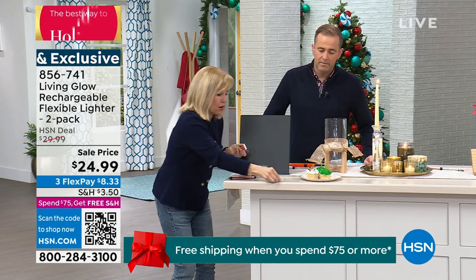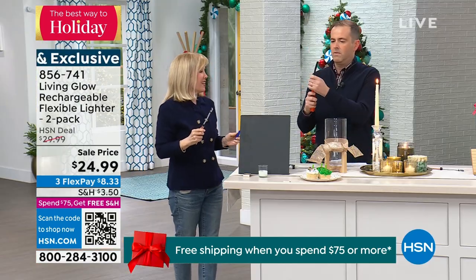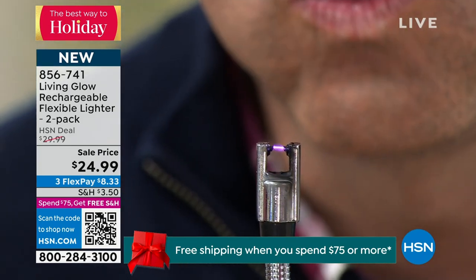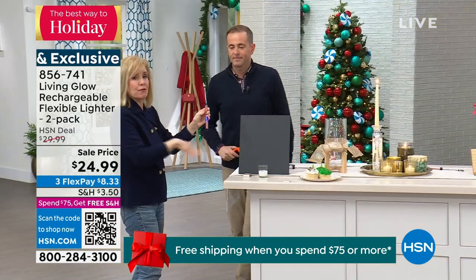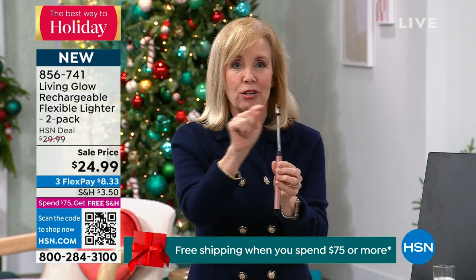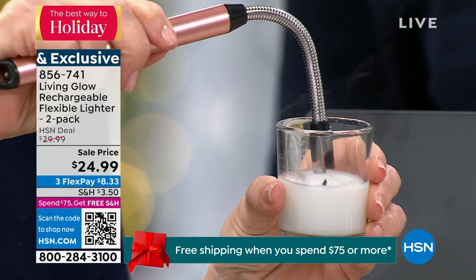You can't throw it out, and we know the dangers of those other lighters. Now watch this — I'm going to blow out the candle and then use the electric arc. Adam, blow as hard as you can on it. You cannot blow this out. It can get rained on too. If you're outside at a campfire, fire pit, or gas grill — if it's windy or raining — you don't have to worry. The electric arc cannot blow out because it doesn't have a flame.